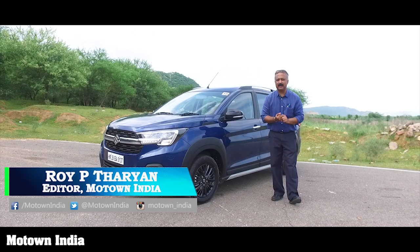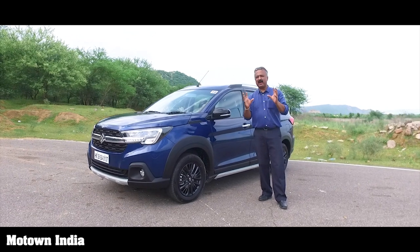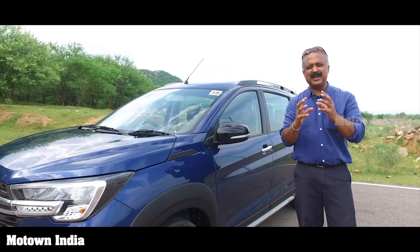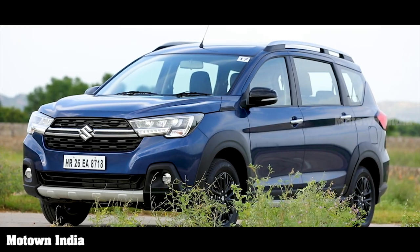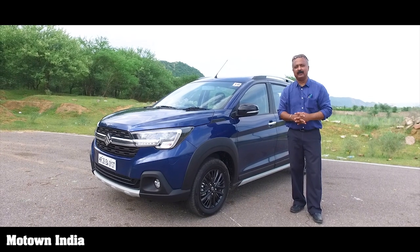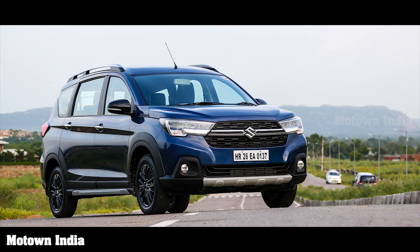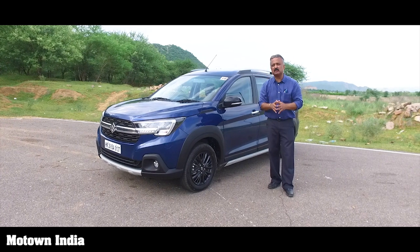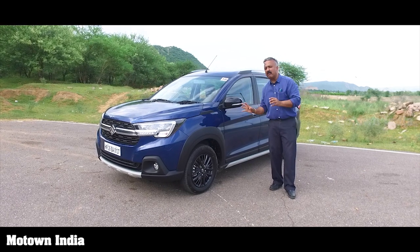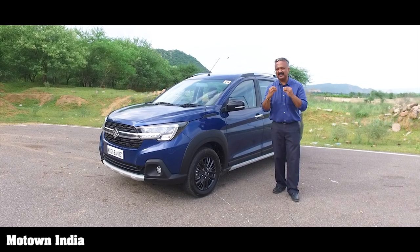Welcome to the Motor India show. My name is Roy P. Tharyan and we are here with the Maruti Suzuki XL6. This is not a brand new car of sorts, but it is an avatar of the Ertiga — a refurbished, redone Ertiga on the same platform. A lot of cosmetic changes have happened in this car. We're going to check it out, but first I'll walk you around and share my personal thoughts on the looks and style.